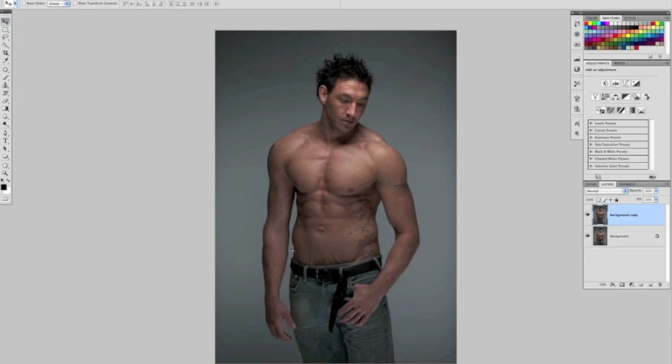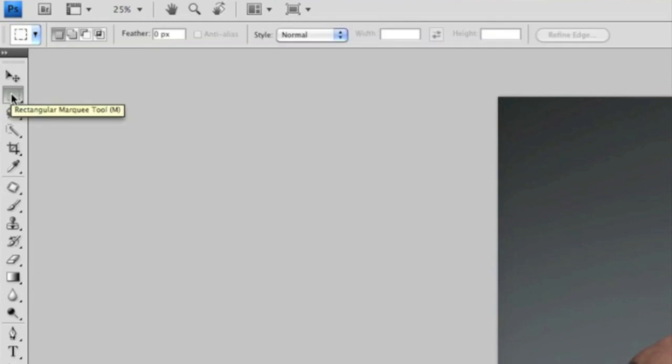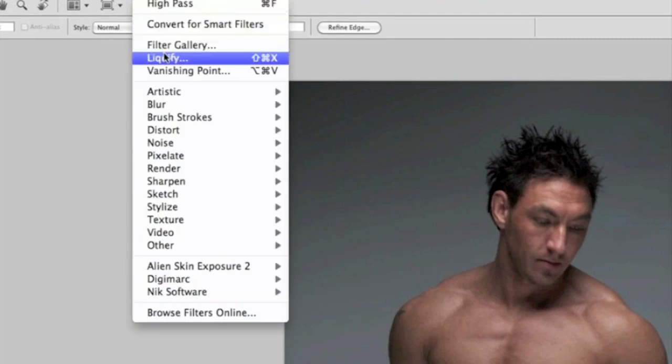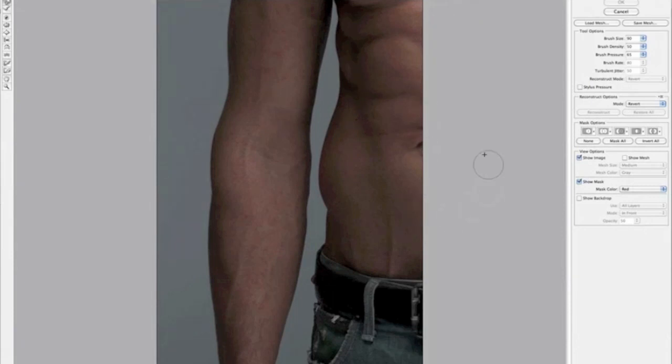I'll work on the waistline area. When using the Liquify tool, I always first make a selection of the area I'll be working on. I come to the toolbar and select the rectangular marquee tool — the second one down — and drag out a rough selection of the area. Then I go to the Filter menu and about a third of the way down choose Liquify.